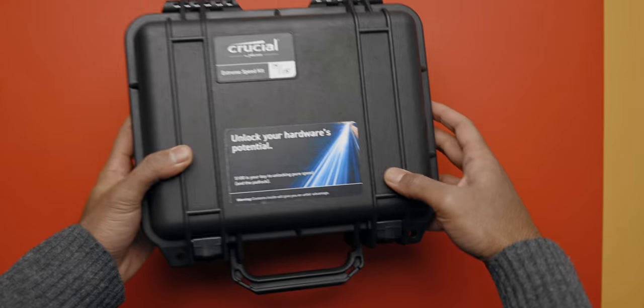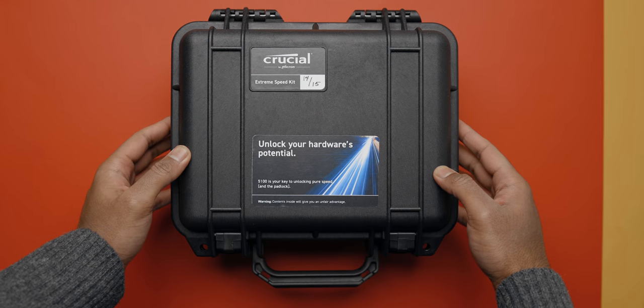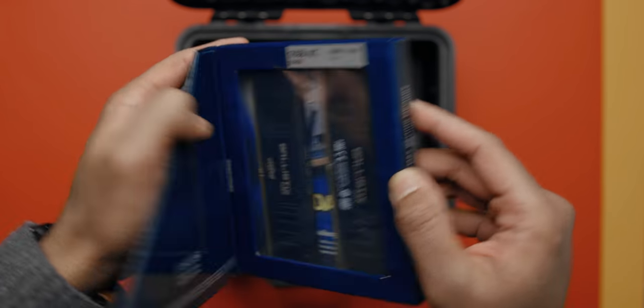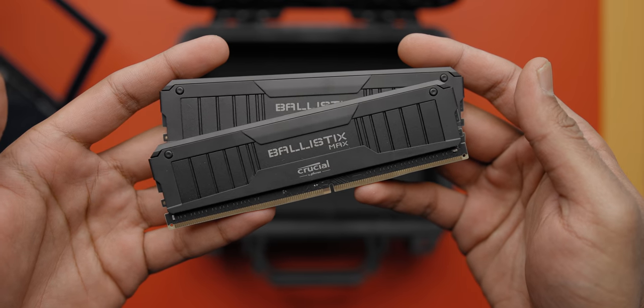Since Crucial and Micron, their parent company, are able to control pretty much all aspects of DRAM production, these kits can be tuned from the ground up for some pretty unique creations. They've also been able to bin memory chips, which allows for kits like this — right now one of the fastest memory kits on the planet, running at 5100 MHz. Later in this video we're going to push the AMD platform to the max with it, but the bigger question is: will it make much of a difference?